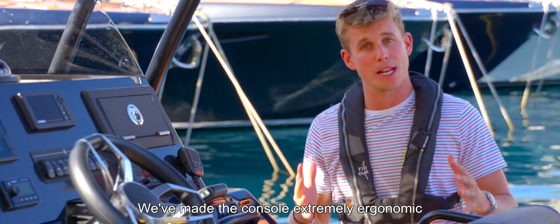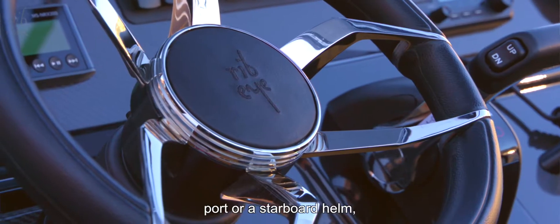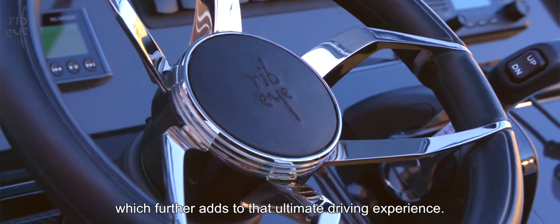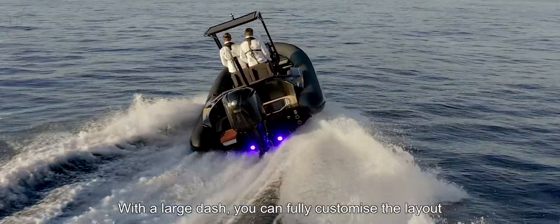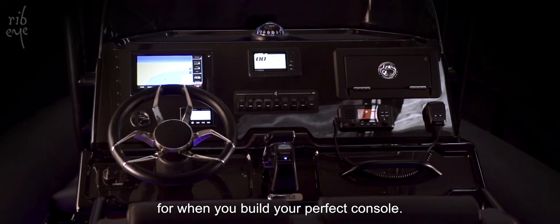We've made the console extremely ergonomic, which works seamlessly with either a port or a starboard helm, further adding to that ultimate driving experience. With the large dash, you can fully customise the layout when you build your perfect console.